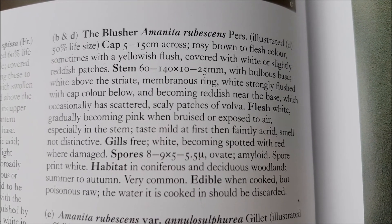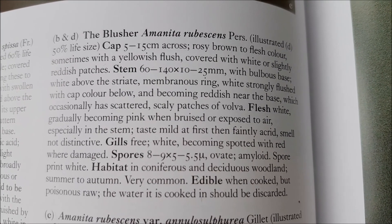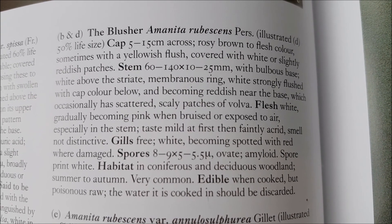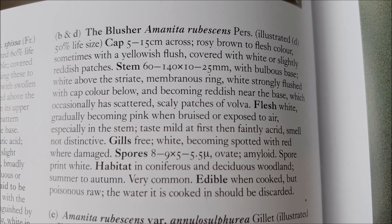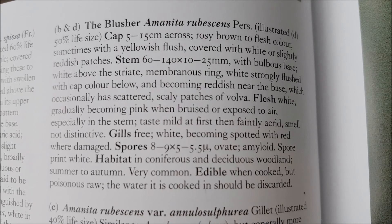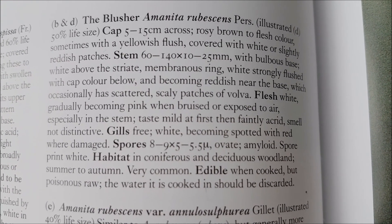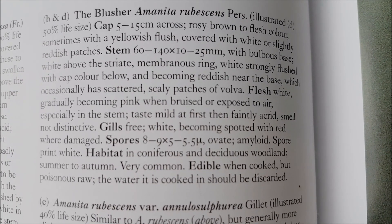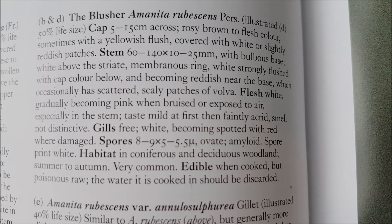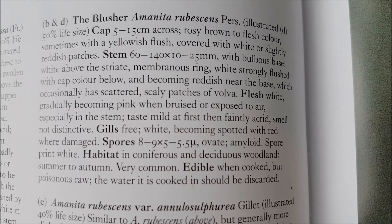It's quite large — cap and stem, quite thick, bulbous base, striated membranous ring, stripey ring, becomes reddish near the base, scattered scaly patches — spots. Flesh white, becoming pink when bruised or exposed to air. Spore print would be white if you brought it home and did one. Habitat: conifers, deciduous woodland, summer to autumn, very common.